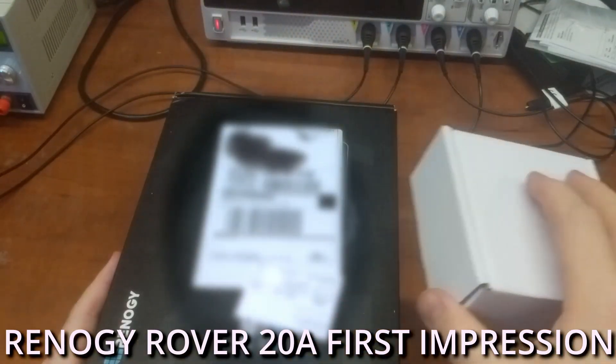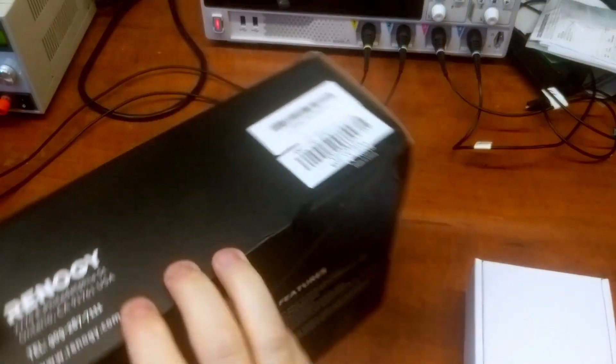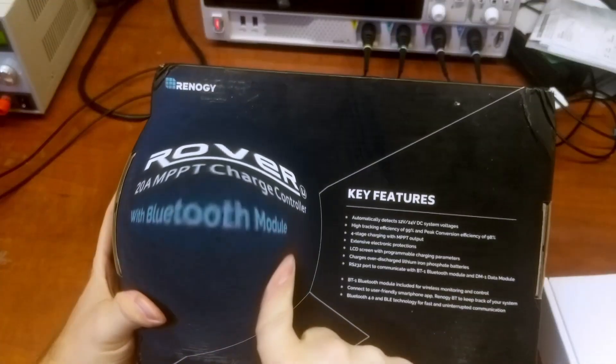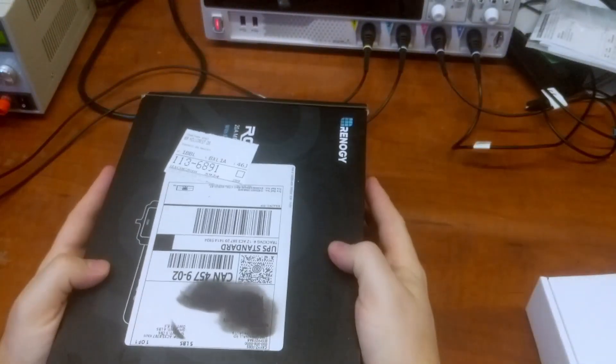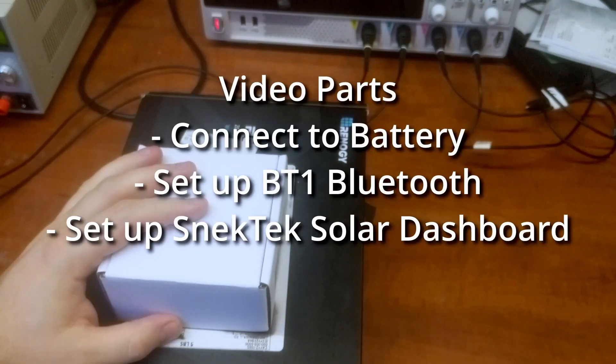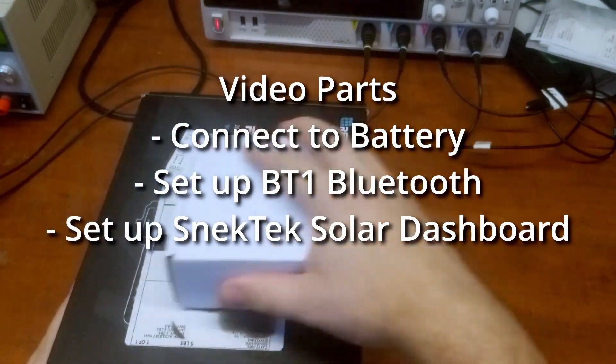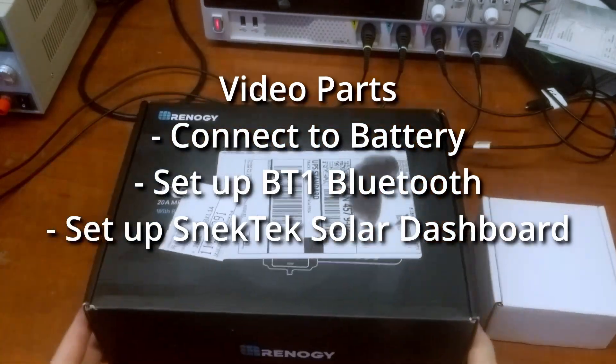Welcome back Snack Tickers. Today we're going to look at the Renergy Rover 20 amp charge controller with Bluetooth. We're going to have a look inside, and then we're going to connect the Snack Tech Solar Dashboard unit and see how that compares with the Bluetooth module. So without further ado, let's get started.